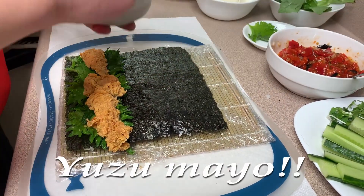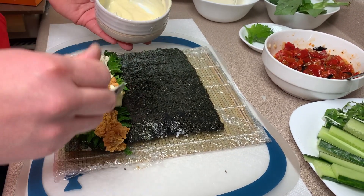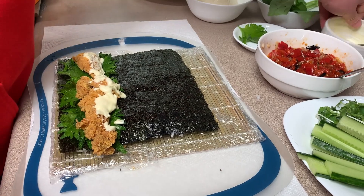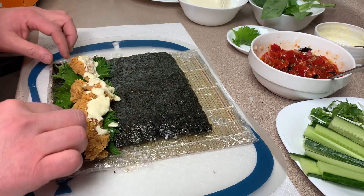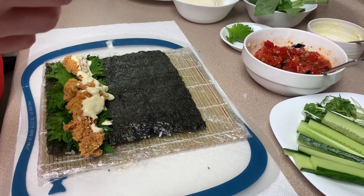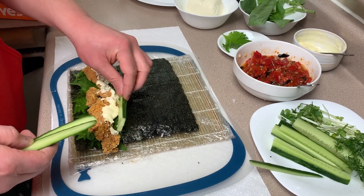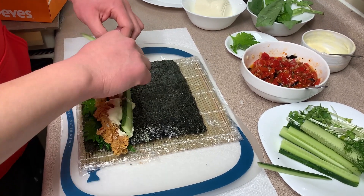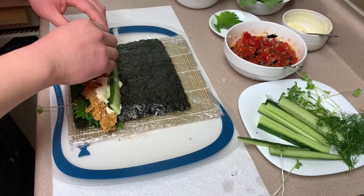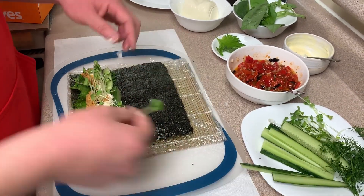A little bit of snail on there. Y'all ain't ever seen nothing like this before. They don't do this in Louisiana — they're probably gonna vomit if they watch this. Cucumber — which is one of Thunderjack's favorite foods. Yeah, I dig cucumbers. Kaiware daikon, for that fresh speckle — a little bit of zing that the radish brings. Radish children! Hey, that's almost like poetry.